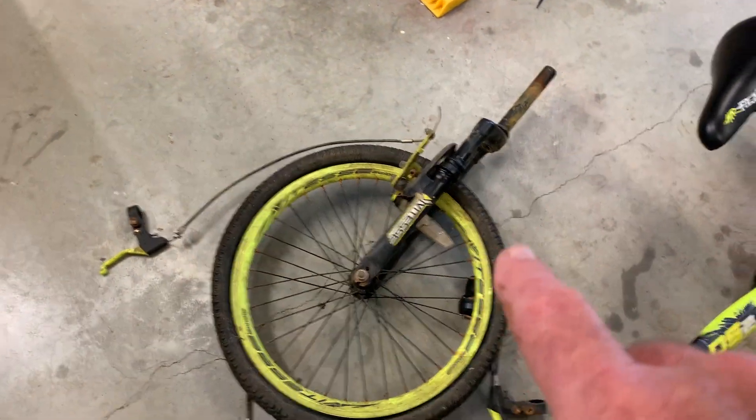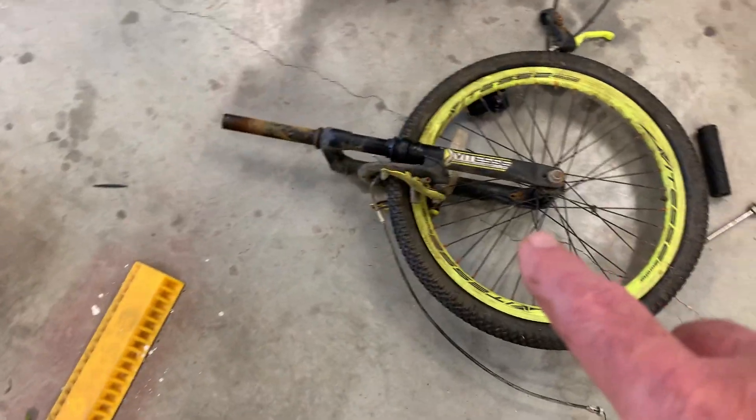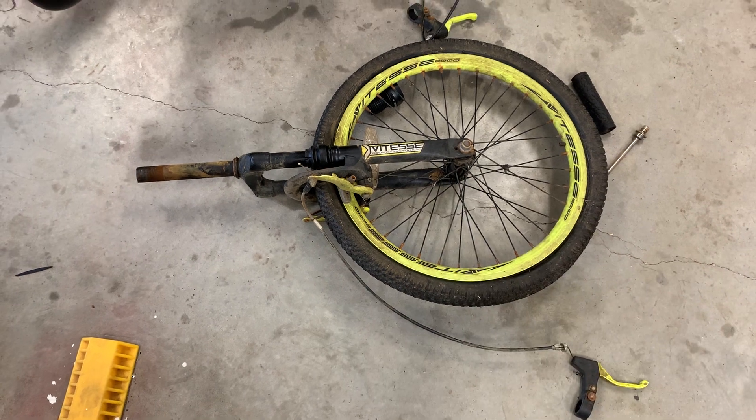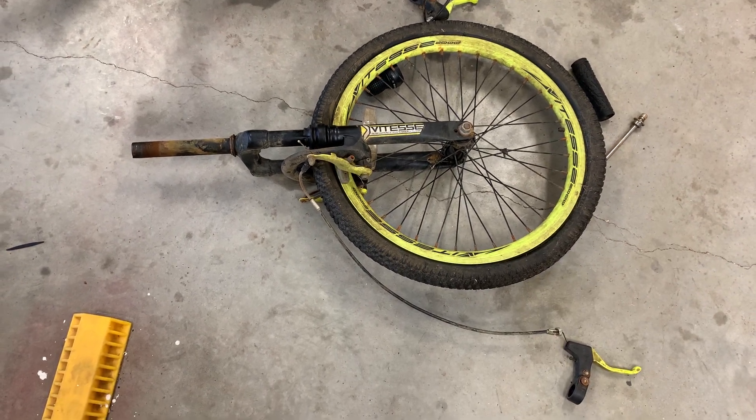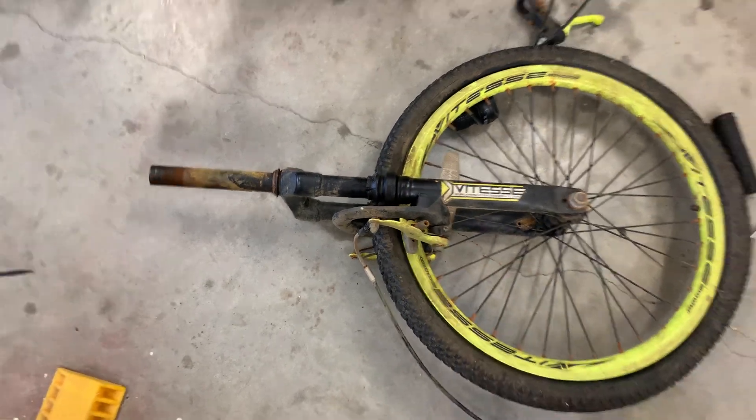This is what I bought it for — it's this front end. It's a mountain bike front end, so I got front suspension now. I can't wait to put that on. I'm going to have to clean that up. It seems to still work pretty good, even though the little rubber things are worn off.